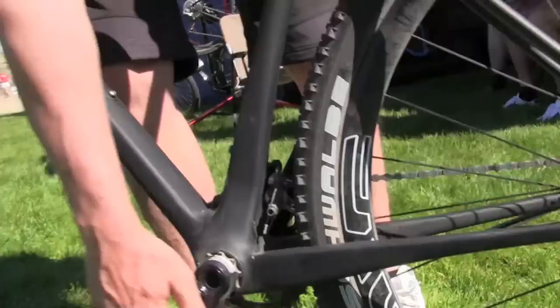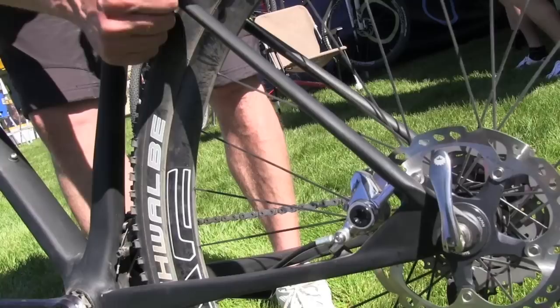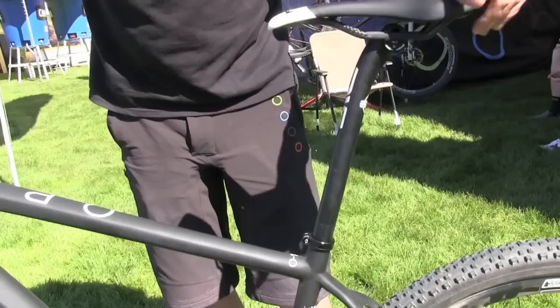We use very thin seat stays and very thin chainstays. Laterally the back is very stiff, but the whole rear triangle can flex a little bit, giving you some additional comfort and dampening. That's also the reason why the brake fixture is not on the seat stay like with many other bikes, but on the chainstay — so the seat stay can still bend a little bit and give you comfort.